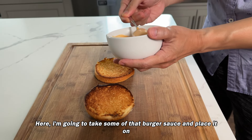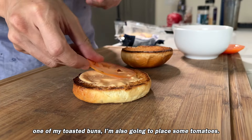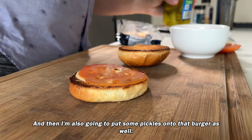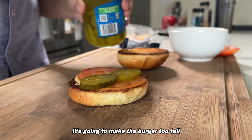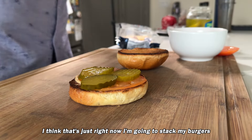Once you get them flipped over, lay on some American cheese or whatever cheese you prefer. Take some burger sauce and place it on one of your toasted buns, along with some tomatoes and pickles. You can really top it with anything you like — just don't go too crazy, it's going to make the burger too tall and really hard to eat.